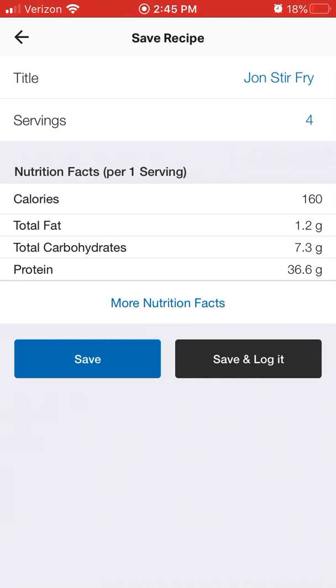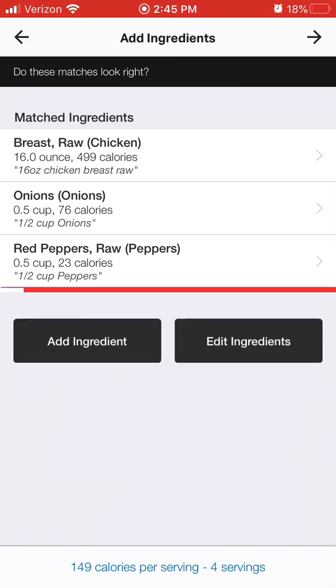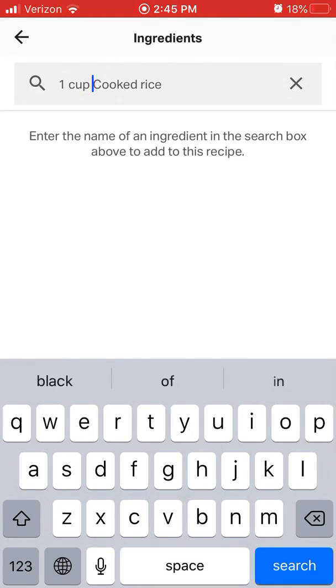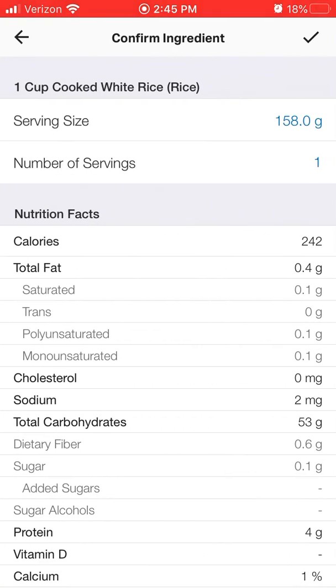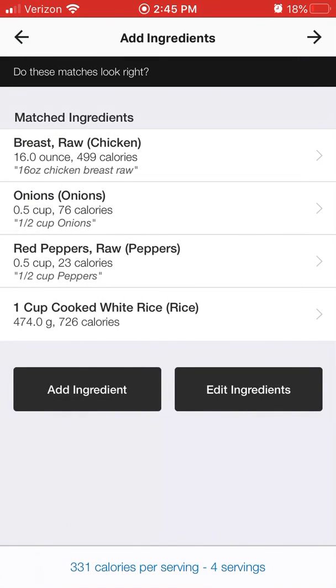There's clearly an error here because if there were three cups of rice in this batch, it's going to come out to more than seven grams of carbs, so you want to be aware of that. Going back to check, it looks like for some reason the app picked up rice as spinach. I'm going to delete that and search for cooked rice — one cup cooked rice. Now I can find a better option, and now it shows 330 calories per serving.